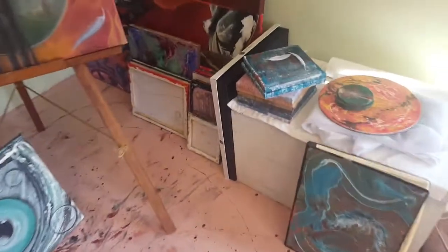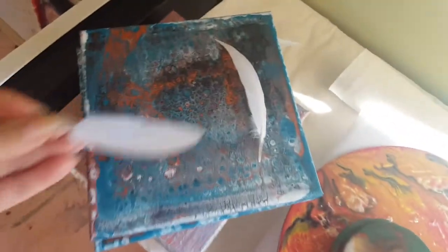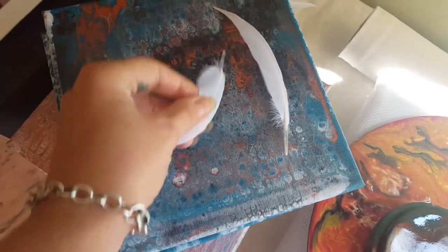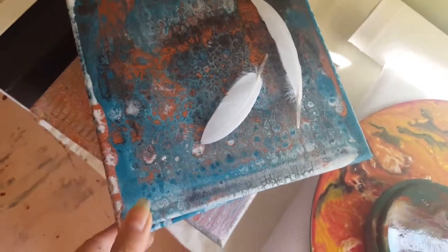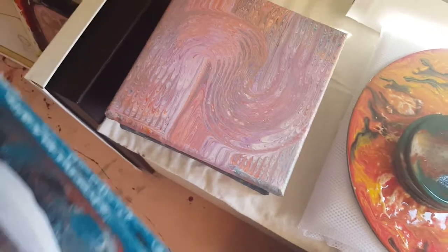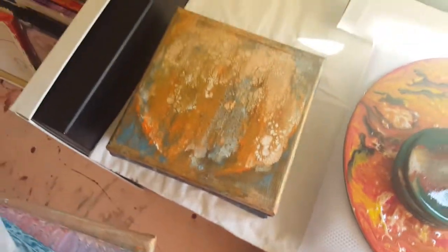I've got some other ones here — I didn't really like this one that much, so I was thinking of putting some nice feathers down. I reckon that'll look sort of special. I'm not too sure about that. I'm going to just seal the rest of them with varnish, just to see the difference.